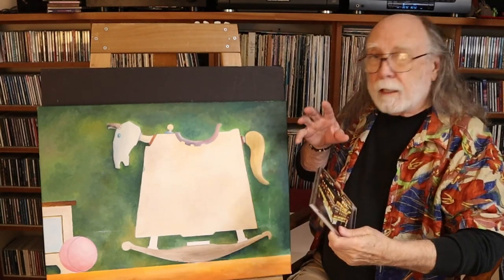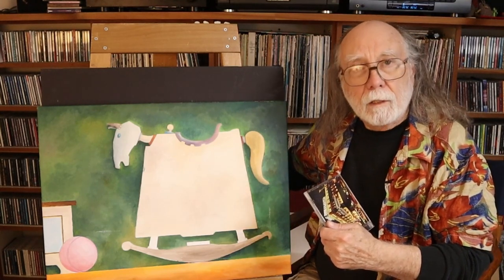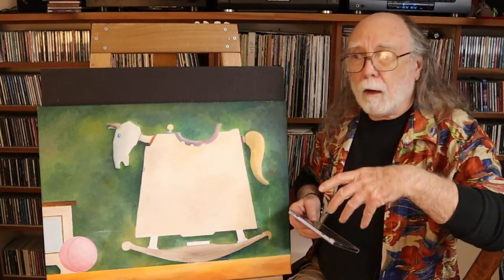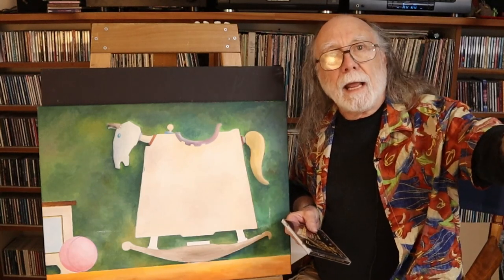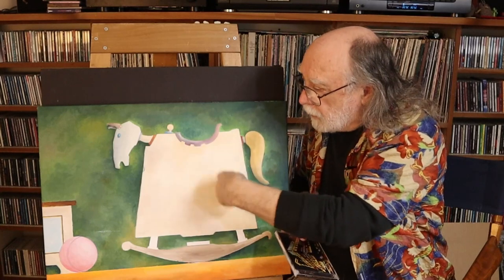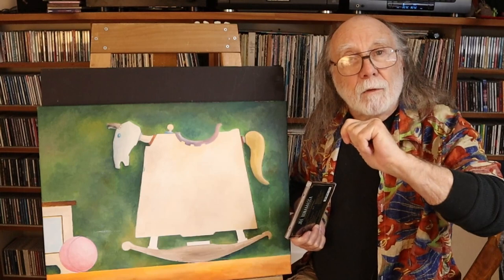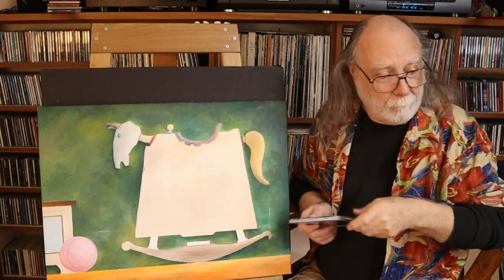That's the end of this episode. Next episode I'm going to switch back and show you how I'm progressing with the other painting I'm working on. I also might give you a glance at how the design work is progressing — that's for the body of the horse. We'll find out! Until then, take care everybody, bye bye.